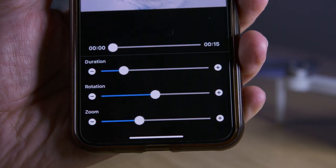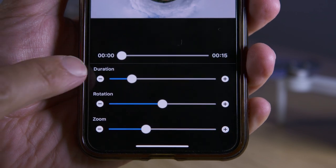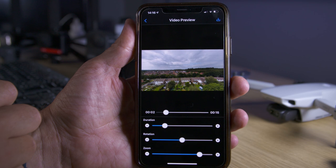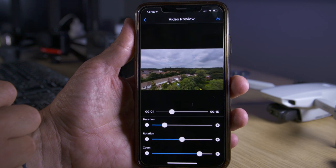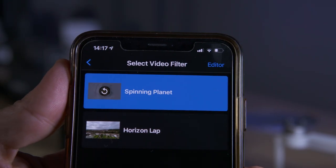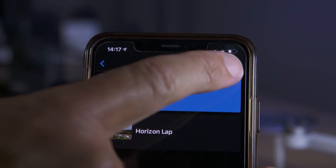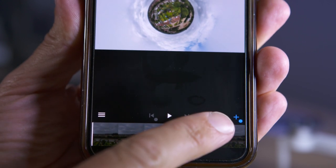You can adjust the speed of the duration underneath or zoom in closer or further away from your photo, and this creates a simple but effective 15 second video that you can upload to social media. But for more control over the image when making a short video, once you've selected Instagram or YouTube, select the editor icon in the top right hand corner.